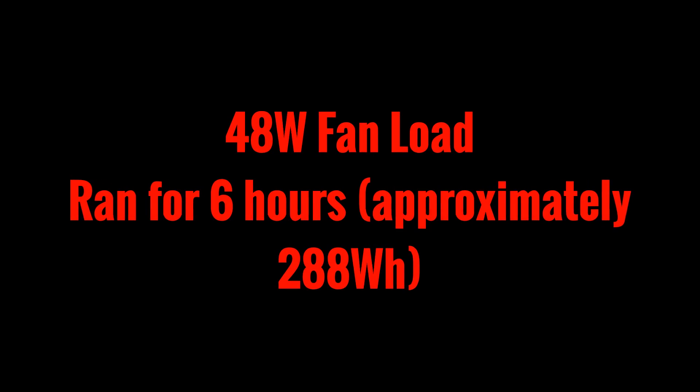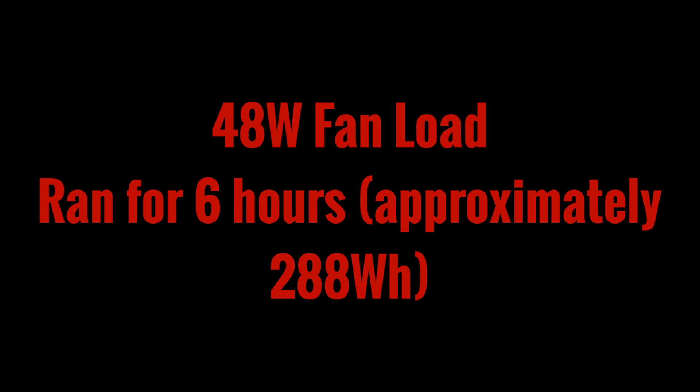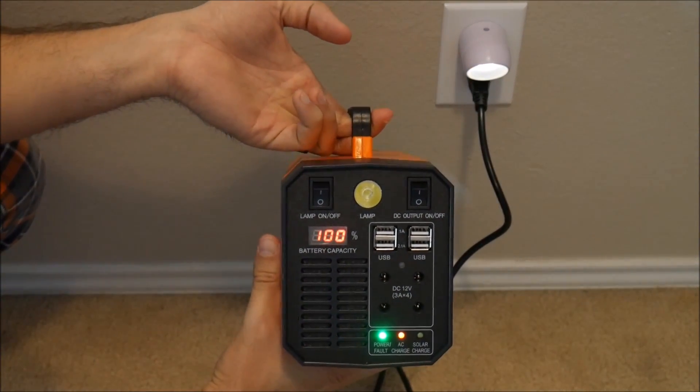This generator is rated for 346 watt hours. In the end we fell a little bit short of that at only 288 watt hours, so the manufacturer must have calculated the capacity of the battery at a lower run rate. With the battery fully discharged, it was a great time to test how long it would take to recharge on house power, and after five and a half hours it was fully recharged.